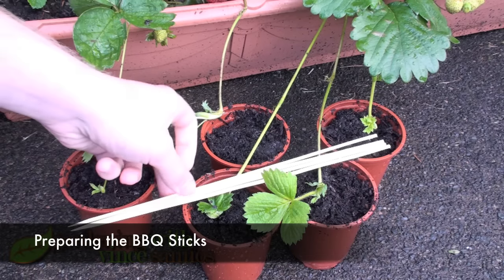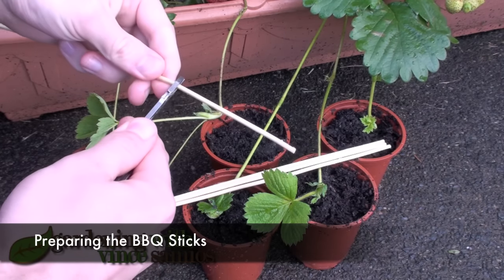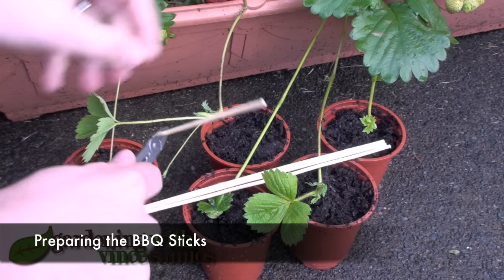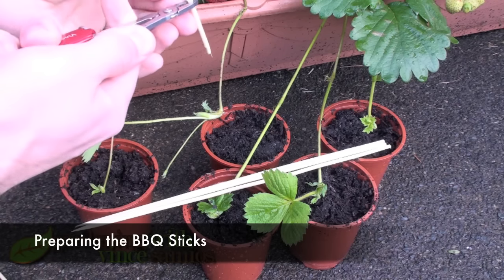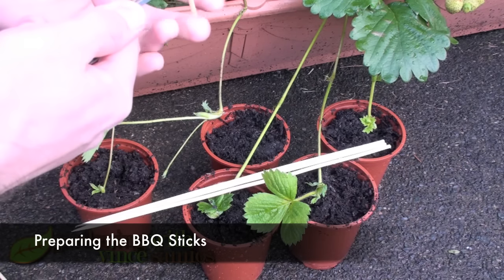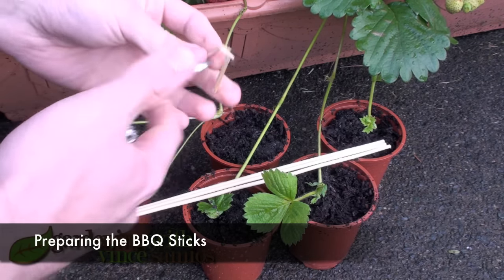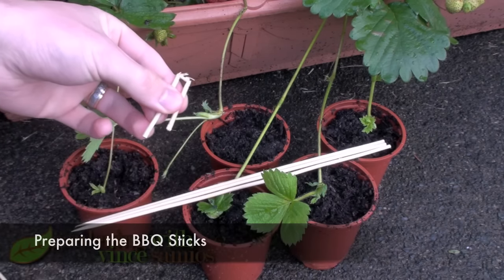What I do is get some barbecue sticks and snap them into thirds — they're quite easy to snap. Then I build a little bridge out of them by making two 90-degree bends quite close to one another, so now I've got this little bridge here.